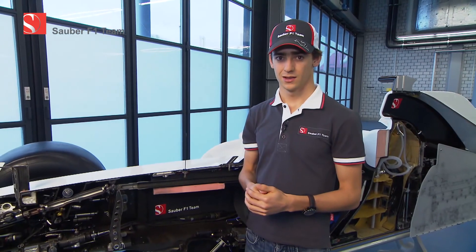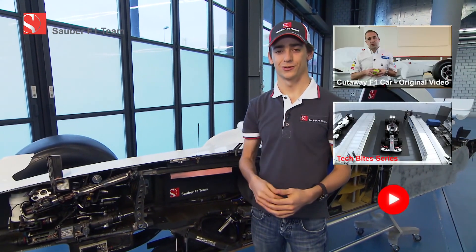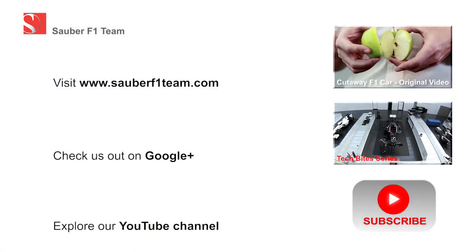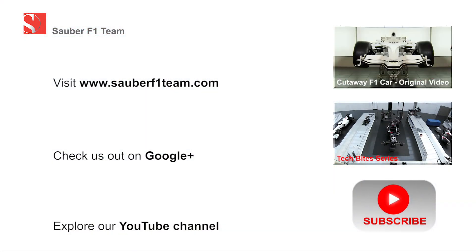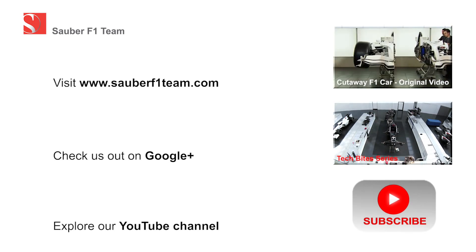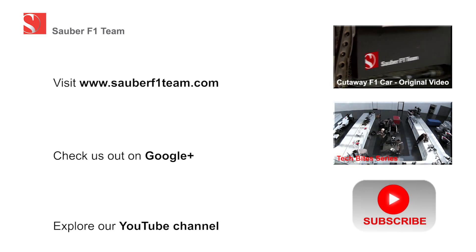Thank you very much for watching. Don't forget to subscribe down here to our YouTube channel. Thank you very much.